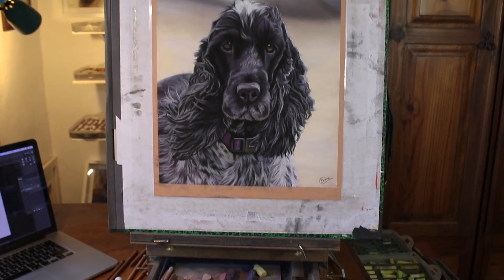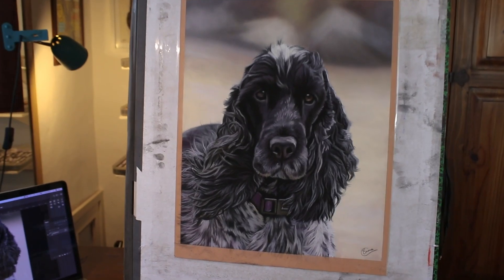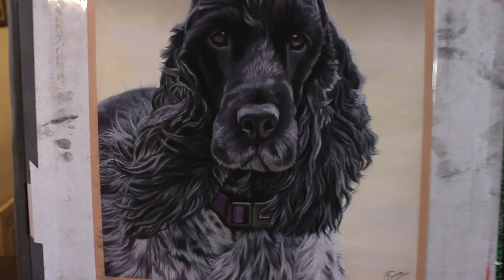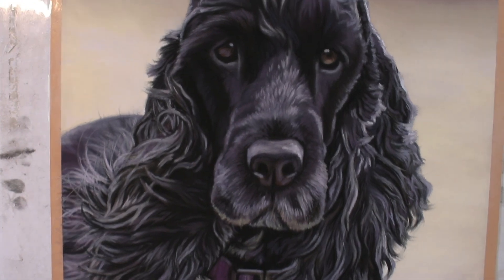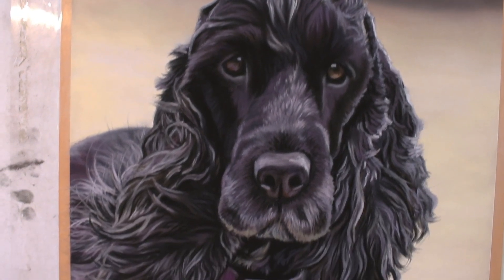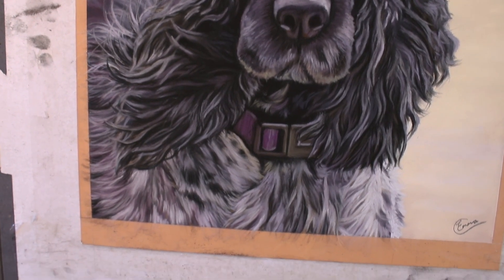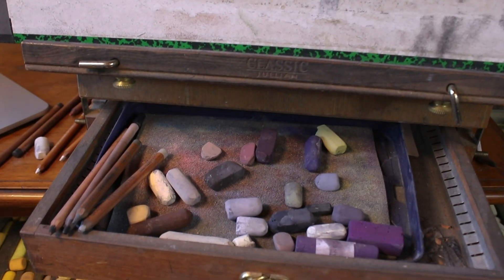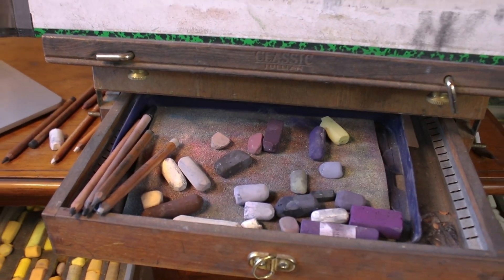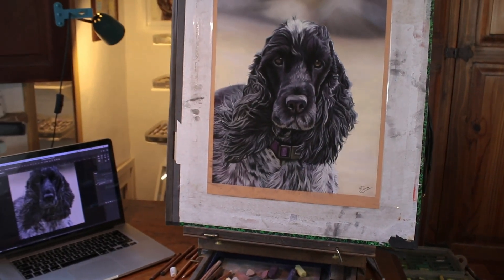Hi everyone and welcome to my channel and to this time-lapse version of a Blue Roan Spaniel in Soft Pastel. The full tutorial series will be released on my Patreon channel if you'd like to paint along with me and learn how to use Soft Pastel for pet portraits, but if you enjoy this speedy version here on YouTube then please do subscribe and check out some of my other videos too.